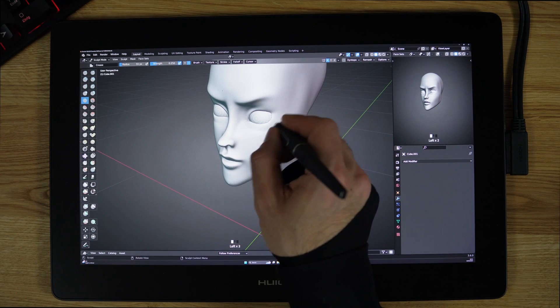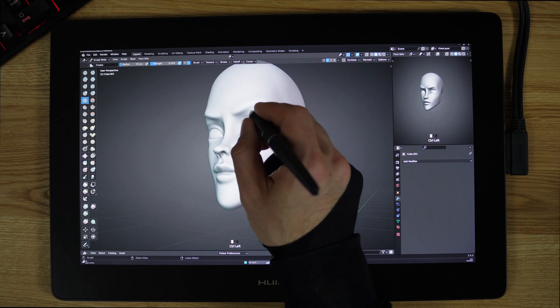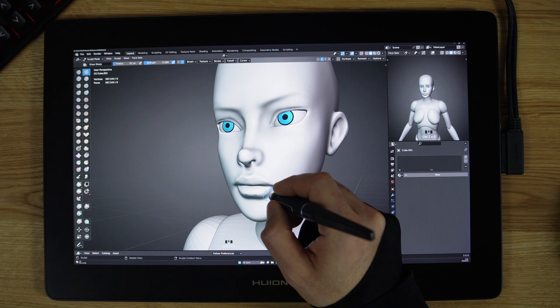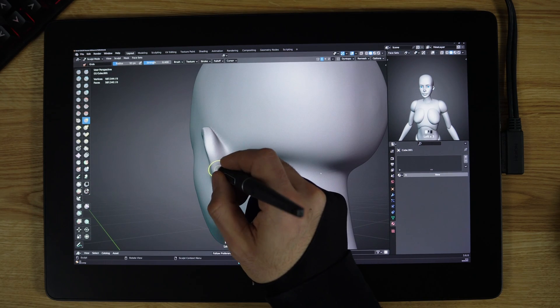However, not every artist can stand out with their art. So what is the secret behind that? We cannot talk about artists in general, so we're going to pick a niche — and in our case, we're going to go with character design artists.